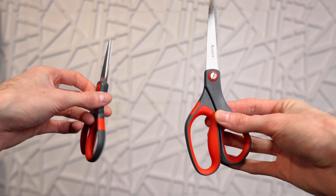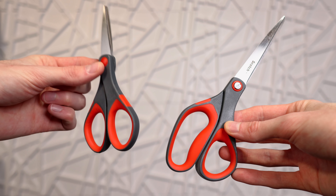They're both just as sharp and just as high quality. But I think for most people, the 8-inch scissors are going to be a lot more standard and a lot more comfortable. I would recommend getting the 8-inch scissors unless you specifically need a very small pair.